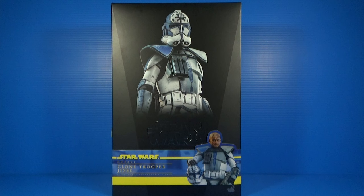Looking at Clone Trooper Jesse here, this is actually ARC Trooper Jesse from Season 7 of The Clone Wars. We saw him in the Bad Batch arc as well as the Siege of Mandalore arc. This guy kind of takes the place of Fives as Rex's second-in-command in the 501st, so it's really cool to get this figure added to my 501st Hot Toys collection.